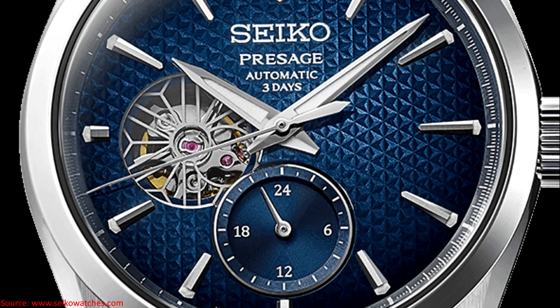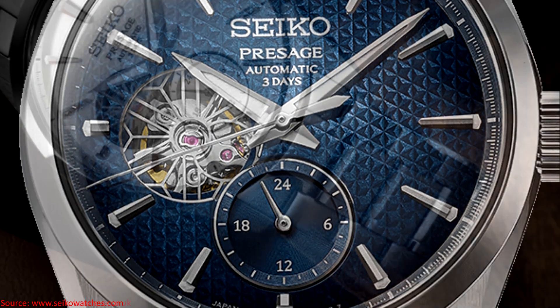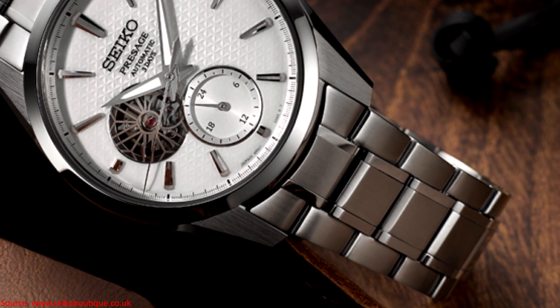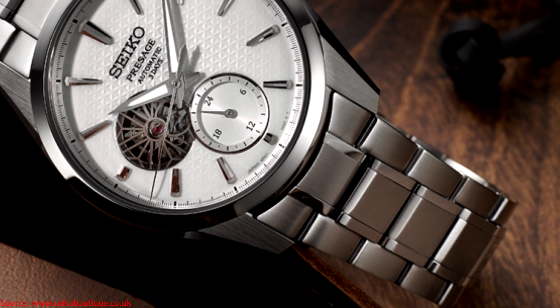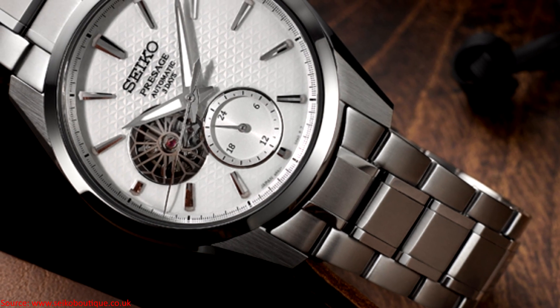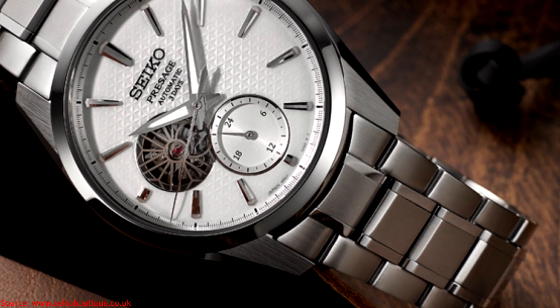These two Sharp Edge Series models have double-domed sapphire crystals — I believe this is a first for this series, as before this they were all relying on flat sapphire crystals. They've also changed things up a bit with the indices, some additional polished elements to the case, and the curving on the seconds hand.